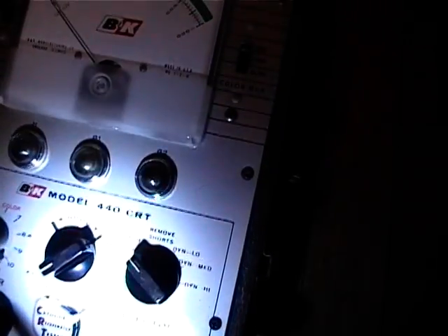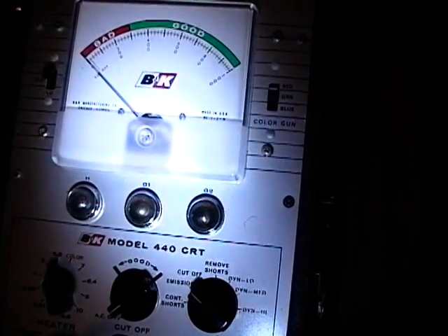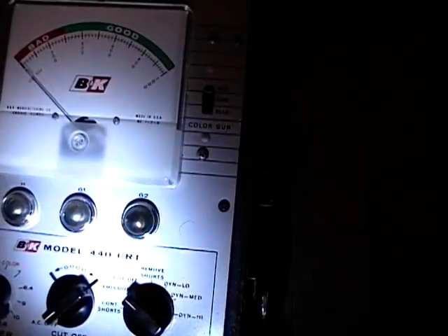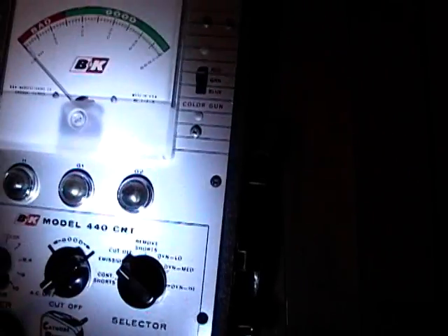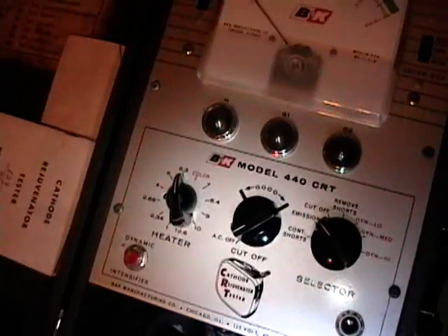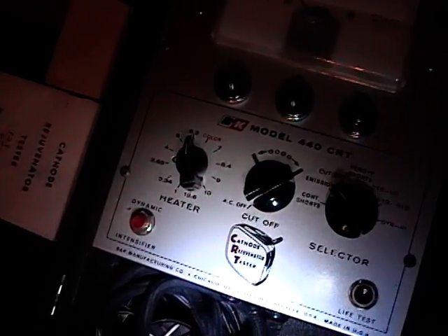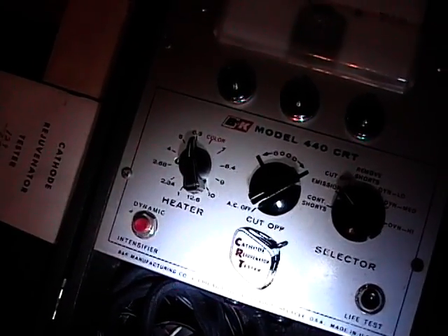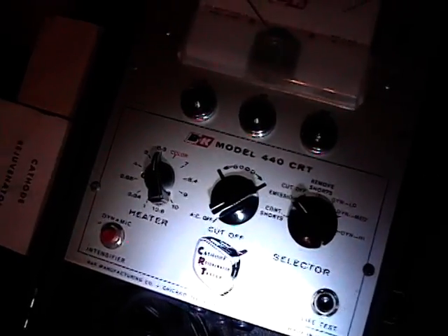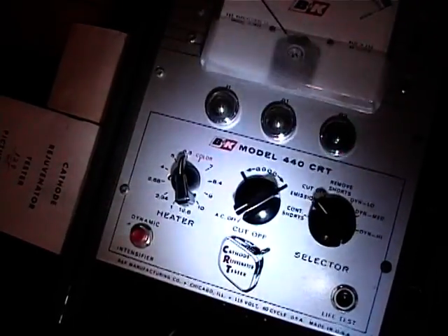You can also check the cutoff - you turn the center knob and it will indicate basically if you have some grid control, which is a good indication of how sharp the contrast is going to be. If there are shorts, there is a tool to remove shorts, and if the emission is low it does have rejuvenation mode. What that basically does is it charges up a capacitor - low, medium, or high - and you push the red dynamic intensifier button, which blasts the charge in the capacitor through the cathode on the tube. The idea is that the cathode material can build up an oxide layer, and by giving it a blast you can blow that clean and expose some fresh cathode material surface. But I've been warned that rejuvenators this old were pretty crude, and you can easily just blow away the entire cathode surface. So I don't use this one for rejuvenation.